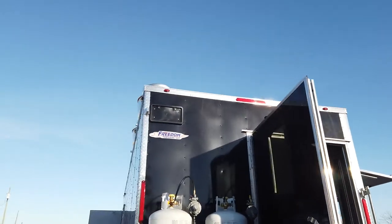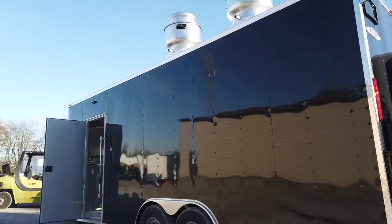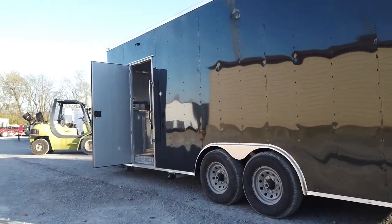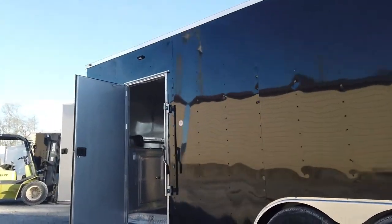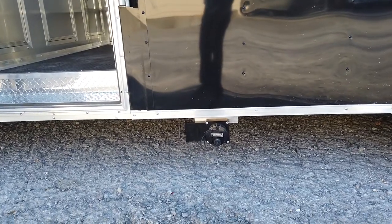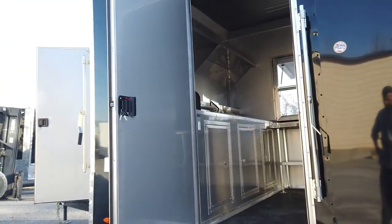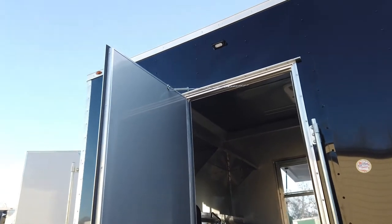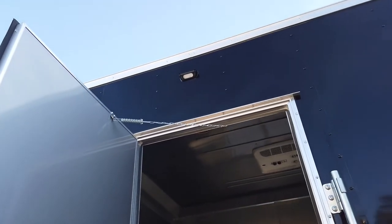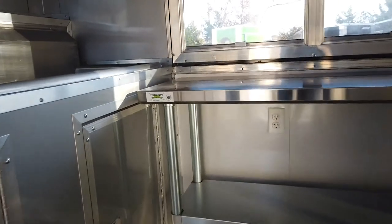All of the drive lights are LED on this trailer. We have our waste drain valve right behind the side entry door for the kitchen itself. We have a 36 inch RV style door going into the kitchen with an exterior LED light above. Inside the trailer we have black rubber coin flooring throughout, and aluminum mill finish for the walls and ceilings.